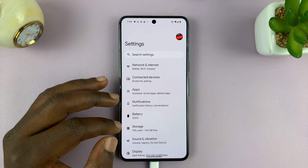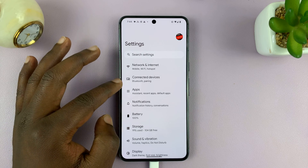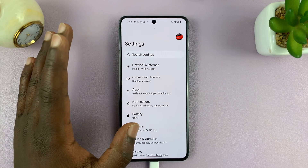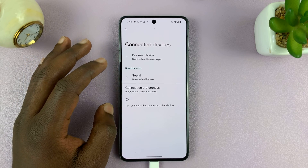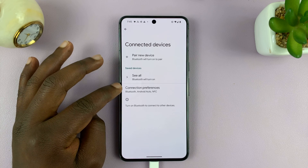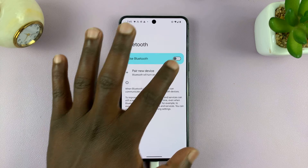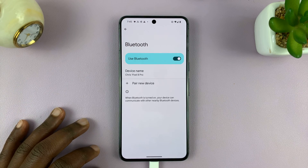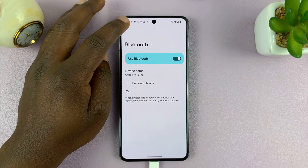One method is going to Settings and then going to either Connections or Connected Devices, depending on which Android phone you're using. For this one, I'll go to Connected Devices and then Connection Preferences, then Bluetooth, and I can turn Bluetooth on from here. This is a Google Pixel running pure stock Android.